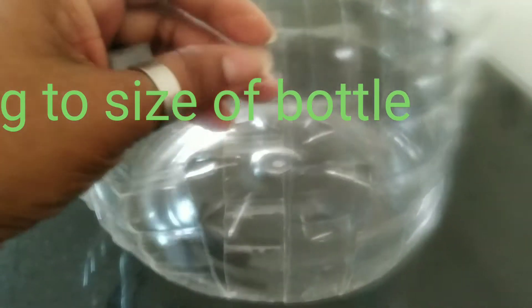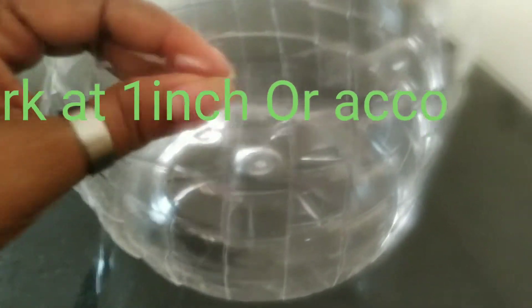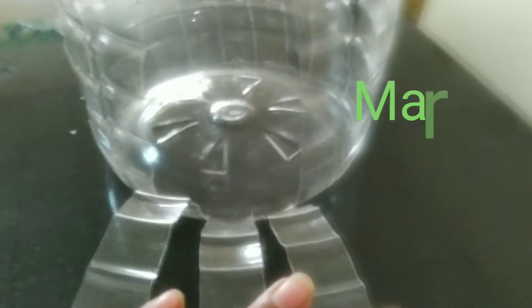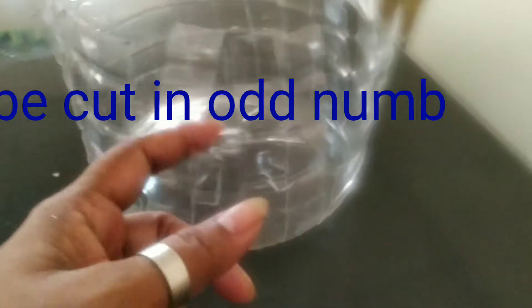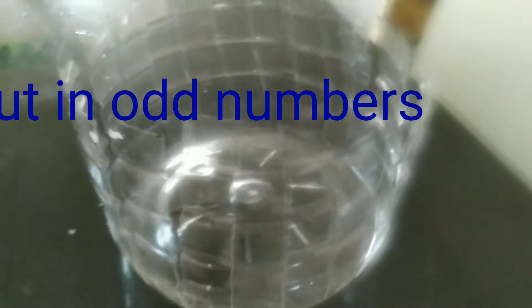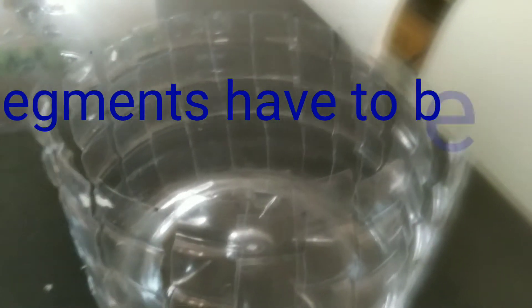These segments are cut in odd numbers. As I showed in the previous video, I marked the segments. There are a total of 21 segments and you have to cut them in an odd number only. Then you will be able to weave it round properly. It has to be an odd number — like 21, 23, 25, or you can have 9 or 7, whatever.